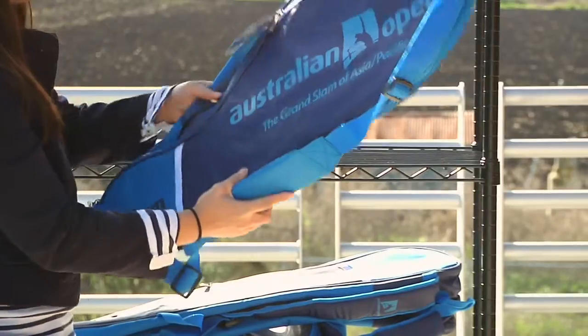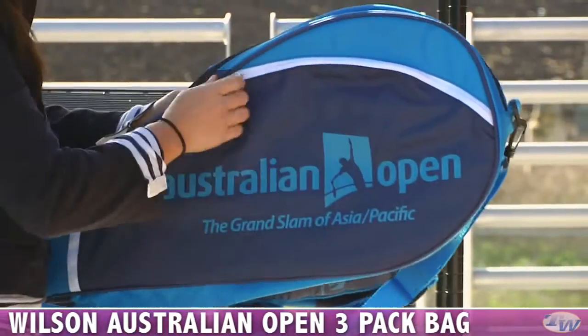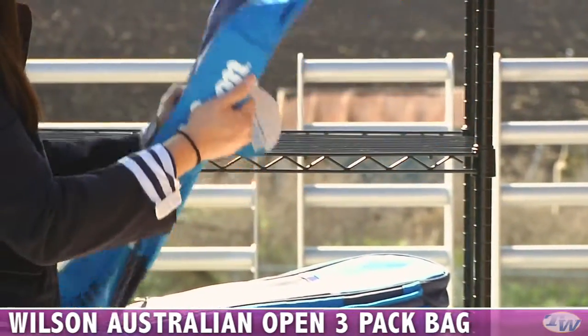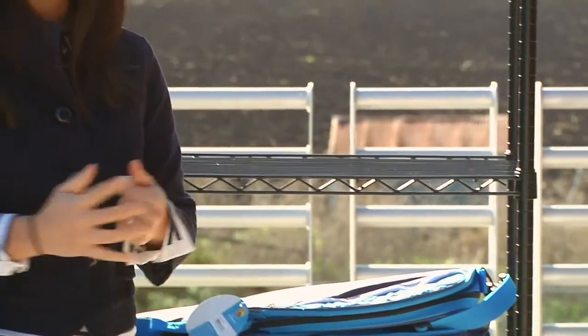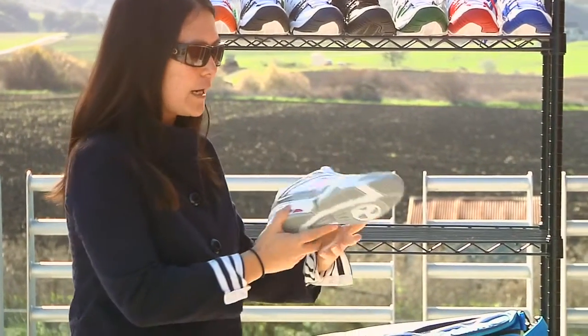Something that's a little bit smaller — we have the three pack, so it has one racket compartment and there's the accessories pocket here. Again, the Australian Open logo's there, and a nice Wilson logo on the shoulder strap. And there is one other bag — it's a racket bag that comes if you have a lot of gear. The Super 6 is also available, but I wanted to show you some new shoes as well.